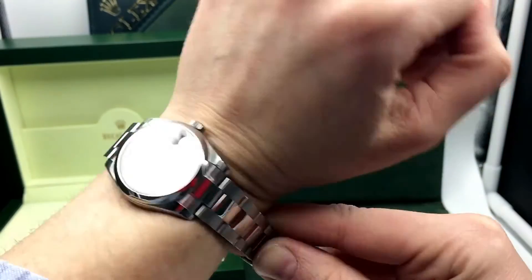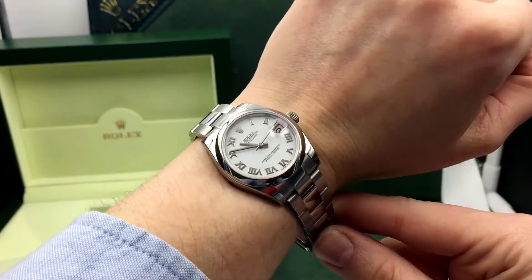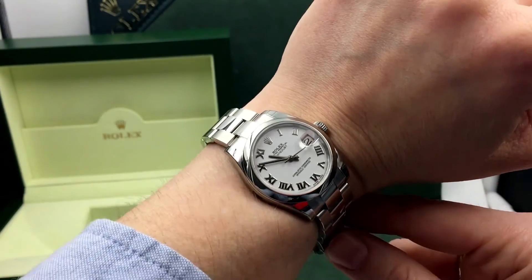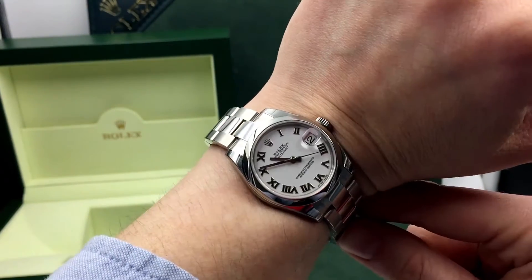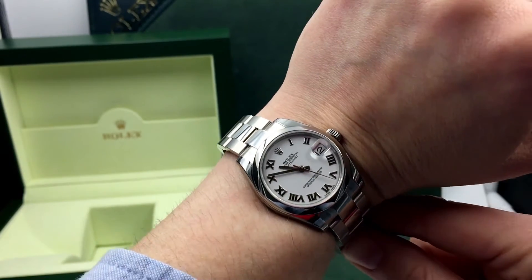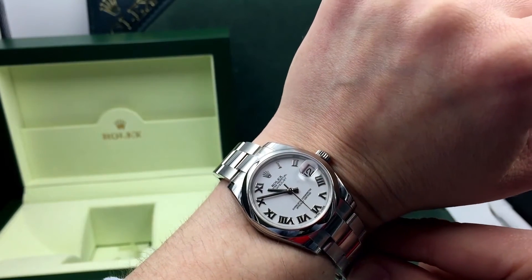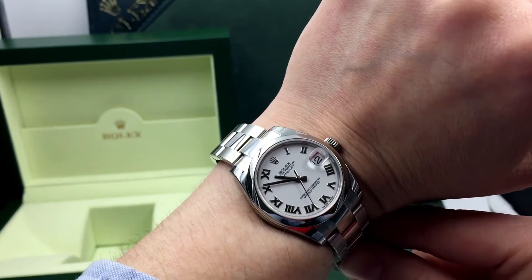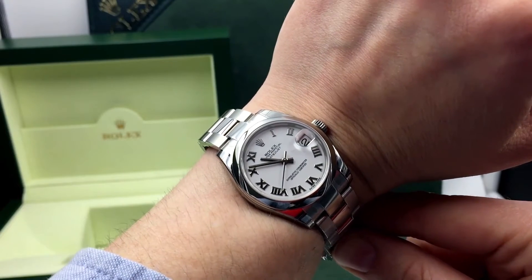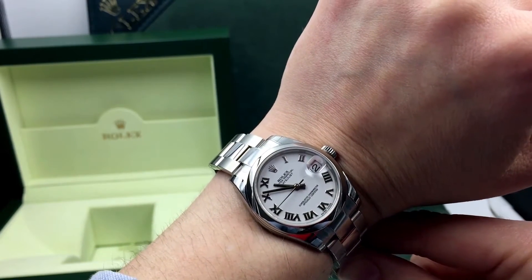So if you like this watch and think this might be the perfect Rolex for you, this is an affordable, easily customizable piece. Visit us at JazTime.com — we offer a low price guarantee, free shipping, and a one-year warranty. If you like this video and want to check out our other videos, click subscribe below. I'm Madison from JazTime.com. Thanks for checking out this video — we'll see you at JazTime.com.